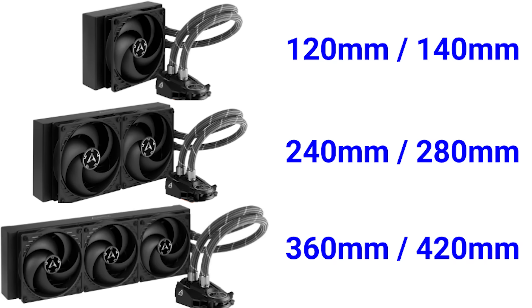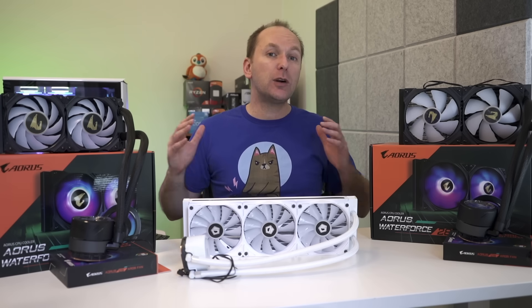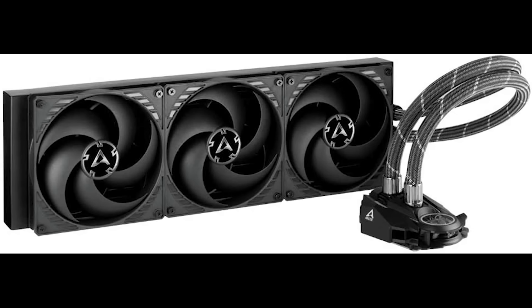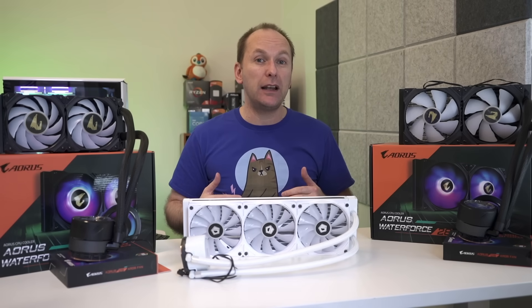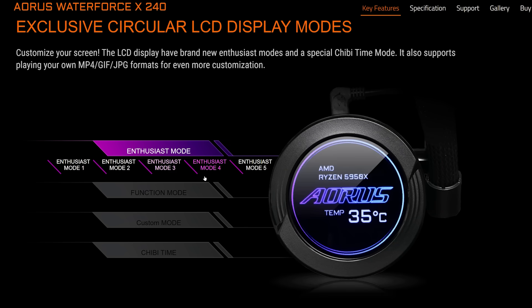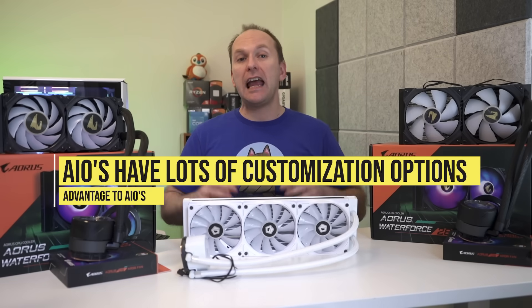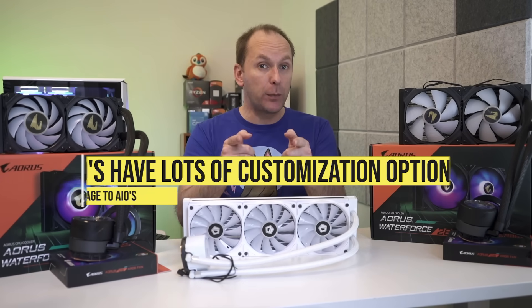AIOs are referred to by their total fan size and generally come in one, two, and three fan variants. In terms of aesthetics, most come in black or white options. While non-RGB AIOs exist, many have RGB elements on the fans and pump head. Some AIOs have cool features on the pump head, like this Aorus Waterforce 240X, which has an LCD screen to display system information like temperatures, cool images, or animated graphics — offering a huge range of customization and personalization options.